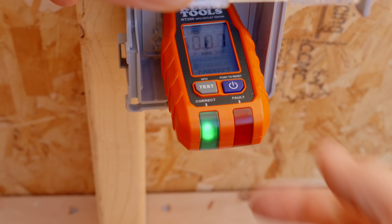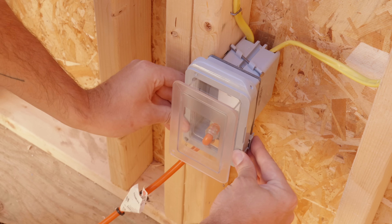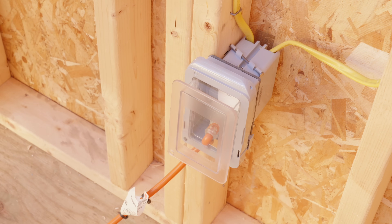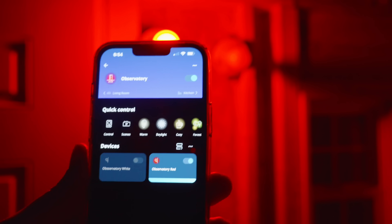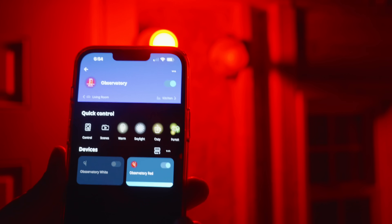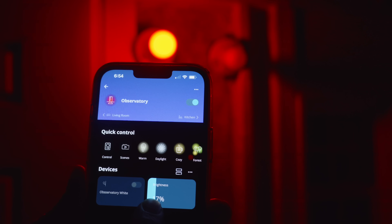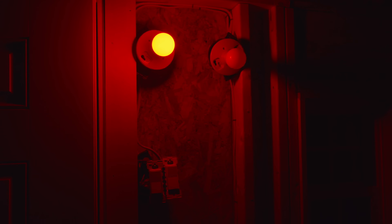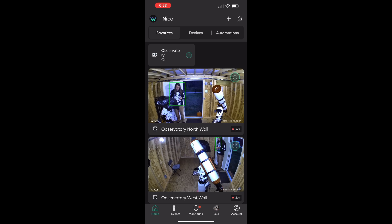With the subpanel installed, I made a plan for how to safely add outlets and lights. Since the roof can open and you're exposed to the elements, you want everything to be outdoor rated and have each electrical circuit protected by a GFCI. I used a GFCI outlet as the first outlet in each circuit, and each outlet is inside a plastic weatherproof box. I also added vertical outlets at each telescope pier, supported by some pegboard. For the lights, I did two switches — one set to red and one to white — with Philips Hue smart bulbs that are dimmable and controlled over Wi-Fi through an app. Lastly, I installed security cameras to keep an eye on things even when I'm not in the observatory.